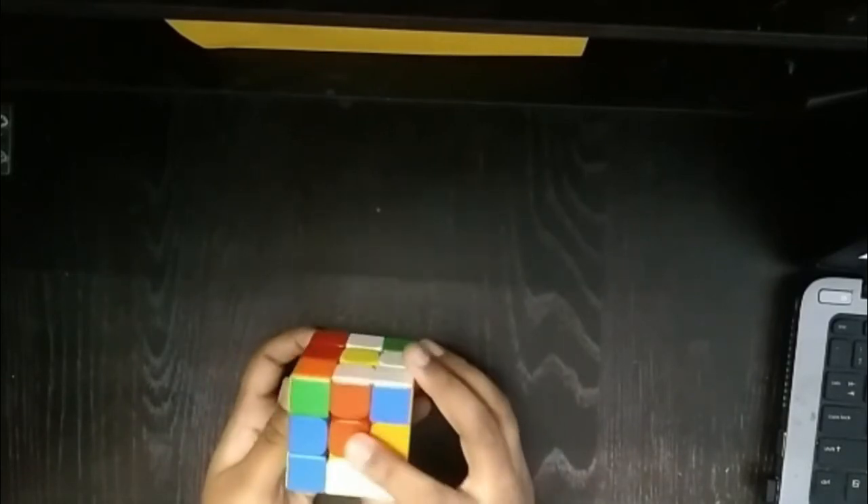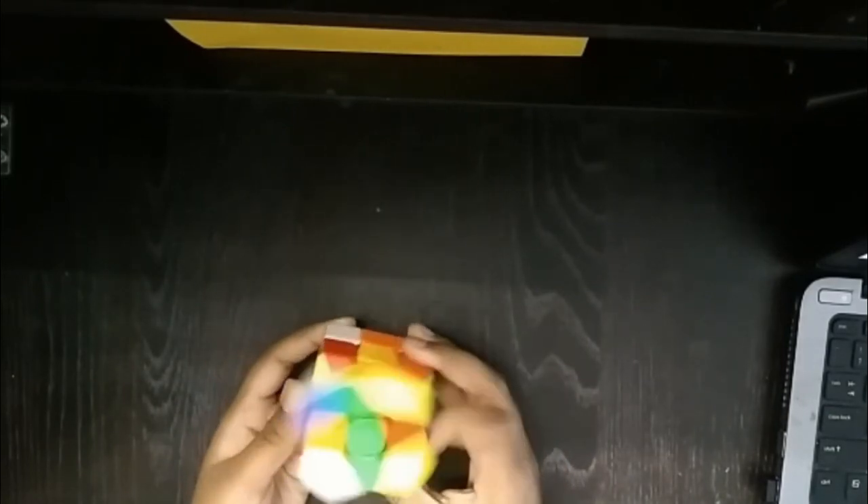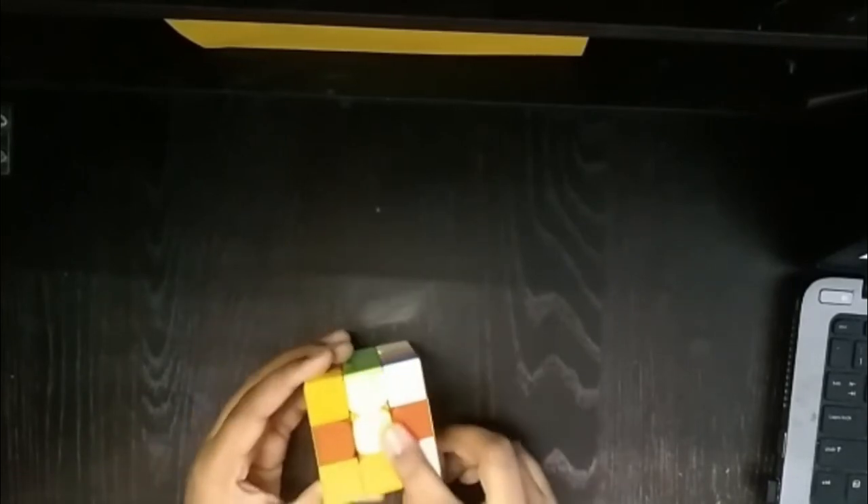So the next one — red and red and into the white face. This one is blue, so we are going to turn it to blue and blue. Now this is green, so green and green. One more note to keep in mind: yellow should be on top and white should be on the bottom. Never any other color should be on the top or at the bottom — yellow on top and white on the bottom.